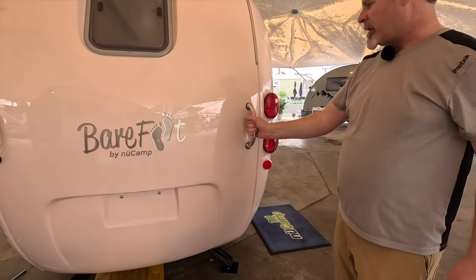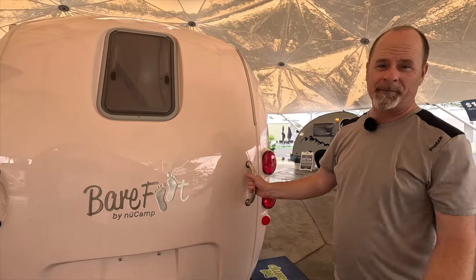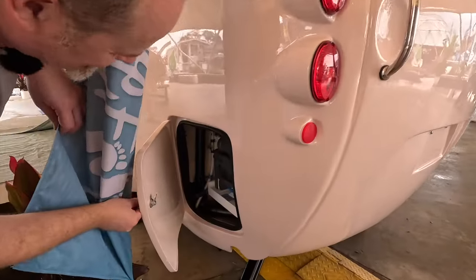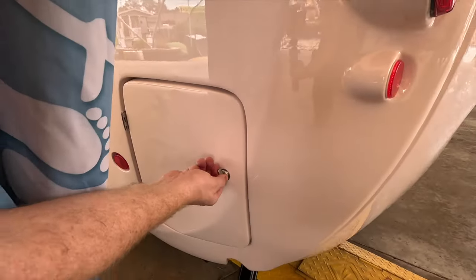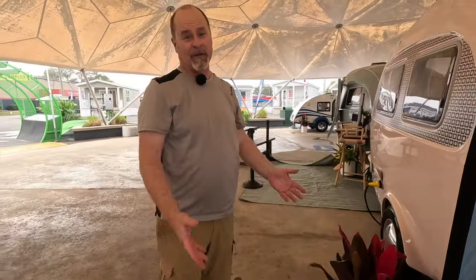As with all the New Camps, you've got these grab handles to make it a little bit easier to maneuver. Being lightweight, it's going to be pretty easy to move. This is your cassette toilet, and I know some people react to that. Our first RVing experience was in New Zealand — it was actually a great big Mercedes chassis Class C RV, but it had a cassette toilet.